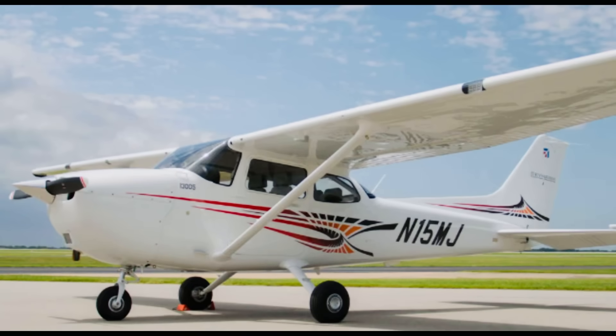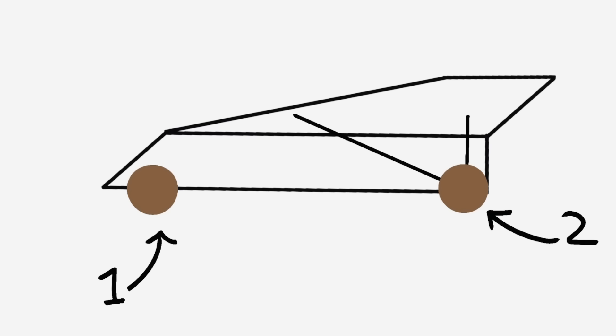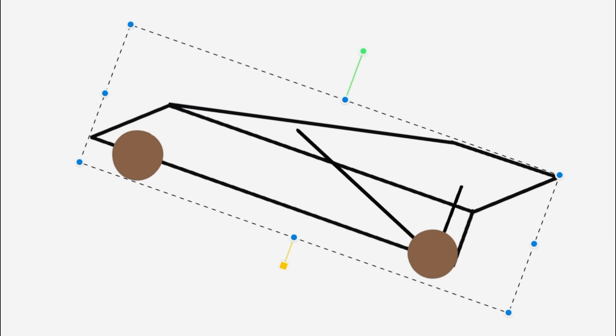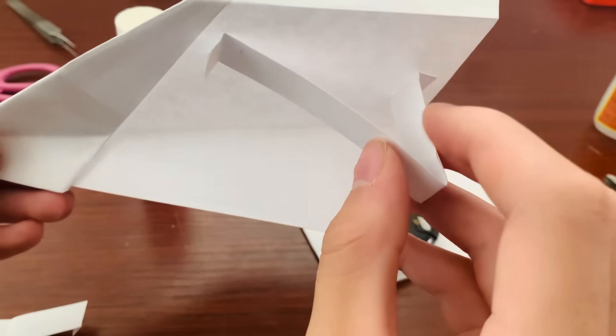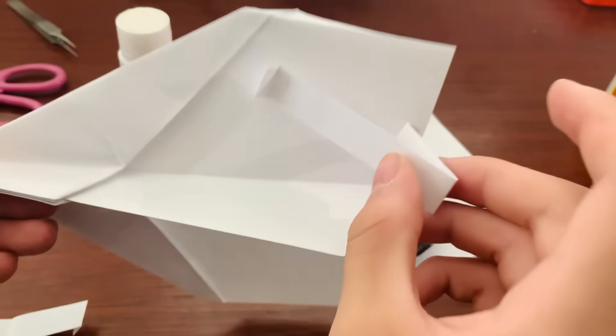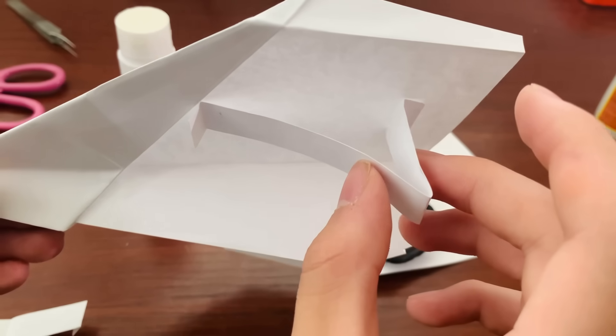For the format, I decided to go with a standard tricycle gear configuration where there are two wheels in the back and one in the front. This will also make it much easier to land as the plane will naturally pitch up when it recovers from the steep glide slope. For the landing gear legs, I cut up a thick paper strip and folded it into a triangle. This works as a gear leg and also provides some extra flaps, as the angle gives the plane some more lift.